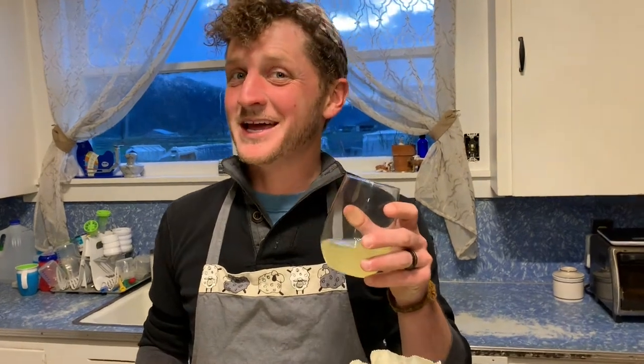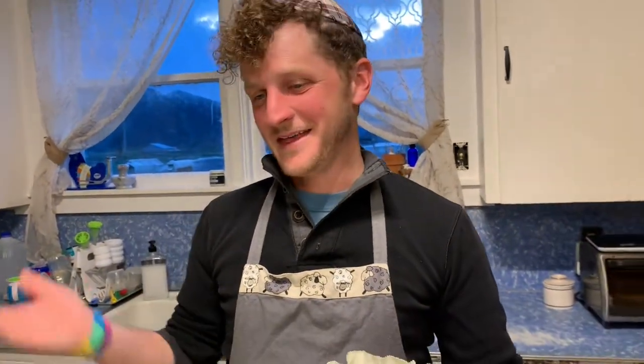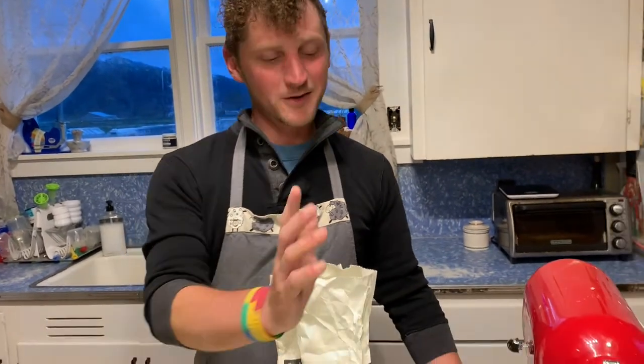Welcome back Foggy Bottoms peeps to another round of quarantine baking! Grab yourself a quarantini and let's make a Blitz Torte. This week we're going to start off with half a cup of butter, which we are going to cream.